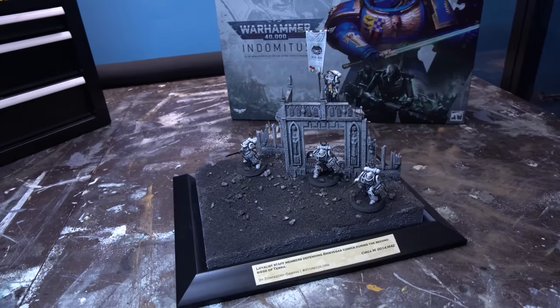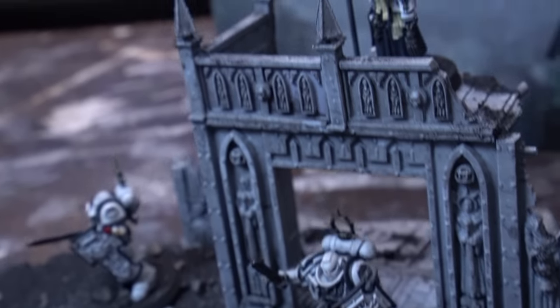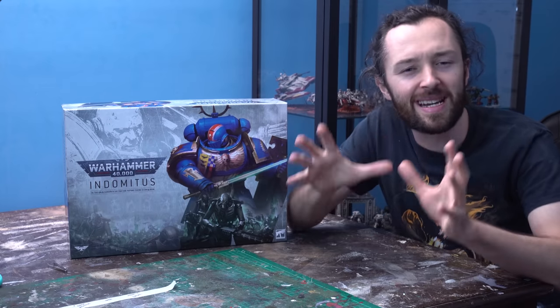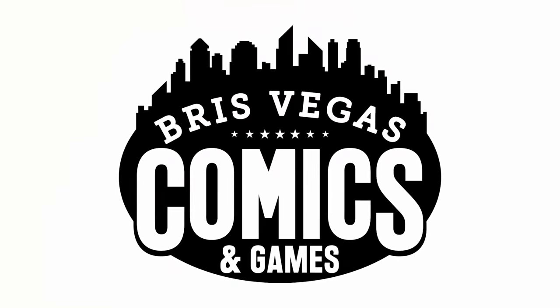We decided that we're both going to paint up a squad of Bladeguard Veterans in a scheme inspired by the colors of our friendly local game store. My local go-to store is called BrisVegas Comics here in Brisbane — a fantastic little game shop with loads of minis and games and some awesome tables to play on. Their store colors are black and white, which is always an interesting, tricky premise to apply to a model, but luckily it is something that I have a bit of experience with.